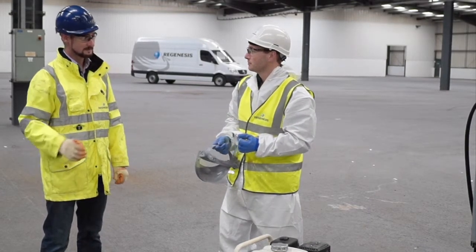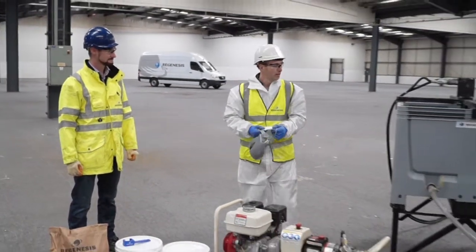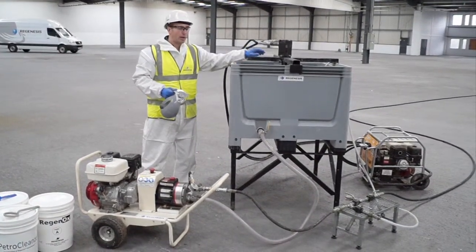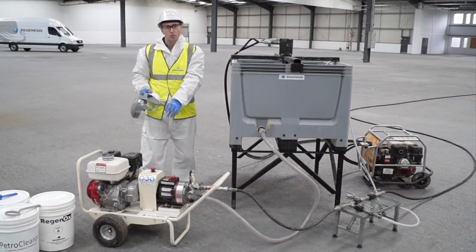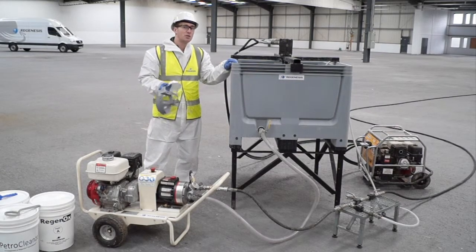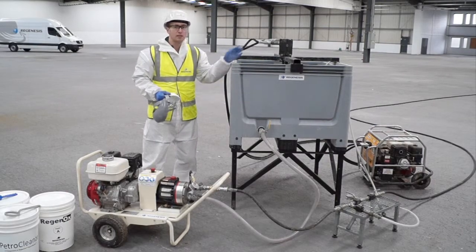Okay great. Maybe you could show us around some of the equipment we've got here as well. So here we have our mixing tank with a mixing paddle at its base, powered by a hydraulic power pack. The mixing tank feeds our diaphragm pump which in turn flows through a simple manifold assembly. We can use this to either recirculate back into the tank to aid mixing, or to divert directly to the treatment area.